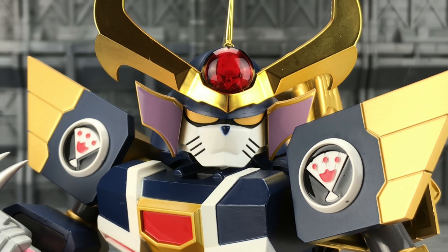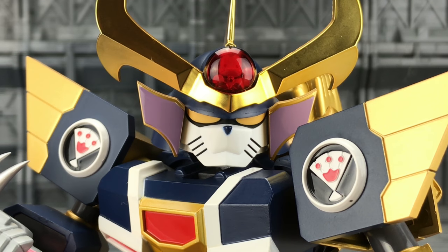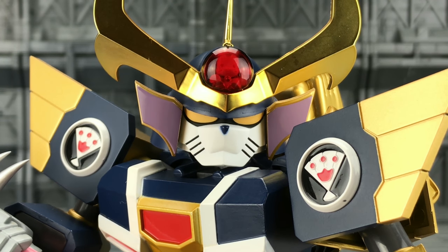Thank you all for watching. Until next time from myself and the ES Gokun series — near Gokun, Samurai Pizza Cats. Goodbye!